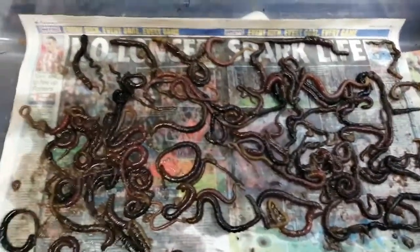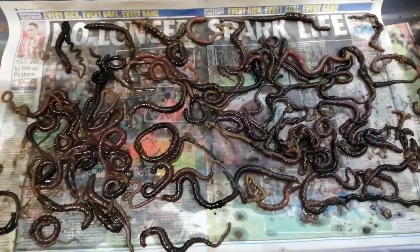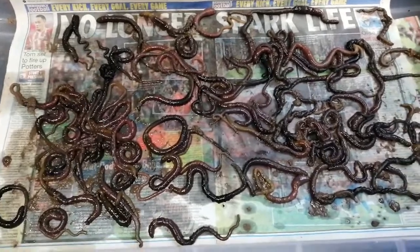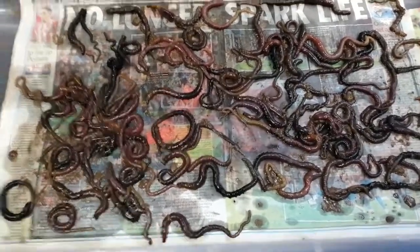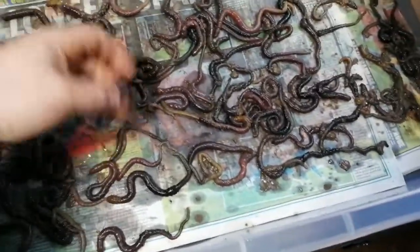Hello everybody, welcome to the channel. Quick one tonight. These I dug on Saturday, it's now Wednesday night. I've just took them out of the water because I've been busy. As you can see, all nice and still alive, still moving all over the place.